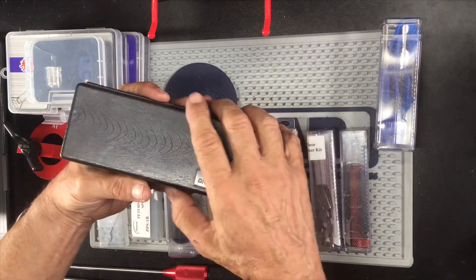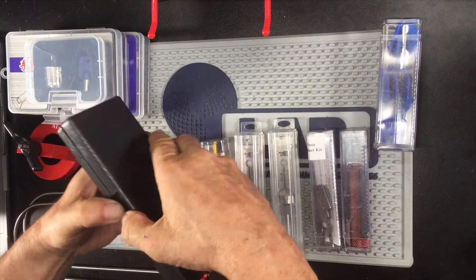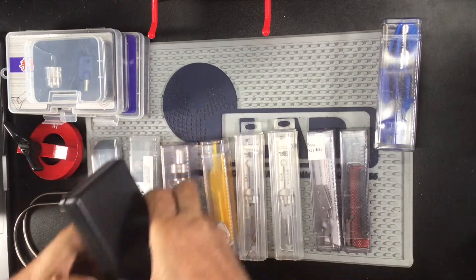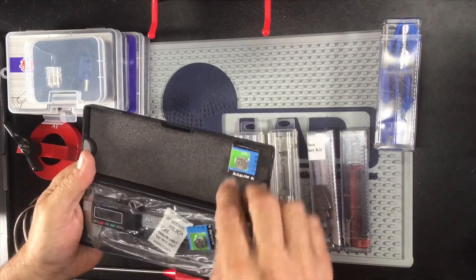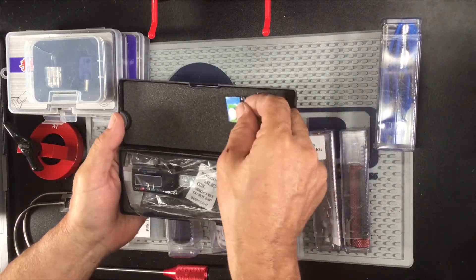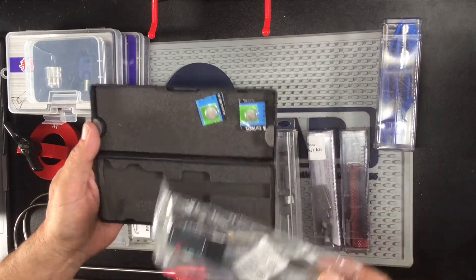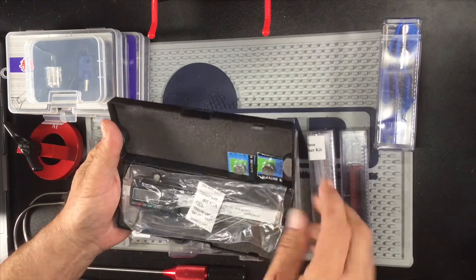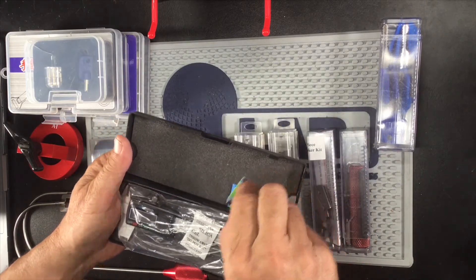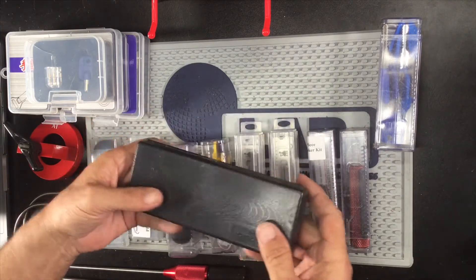Here we have the digital caliper. As you can see, there's the two batteries, there's the caliper itself, and there's the empty case. That's my digital caliper — I measure whatever I might need to measure.